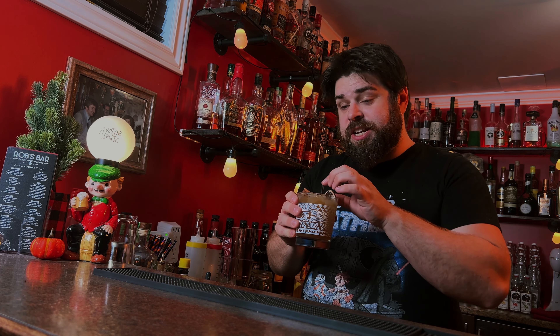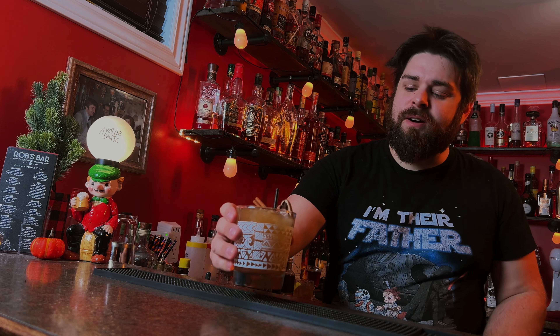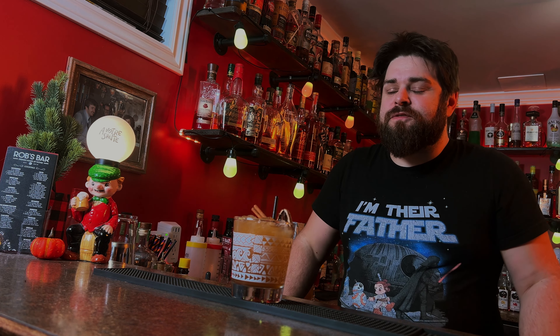Very much tiki-inspired. You do get those nice fall flavors in there. The Amaro gives it some nice herbaceous notes and some spice. The Smith and Cross, of course, stands out. I think I could use a little more fall spice in this — give it a quarter ounce or even a bar spoon of allspice dram, and this would be superb.